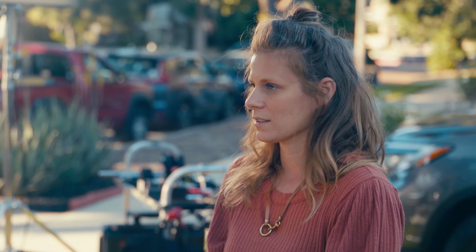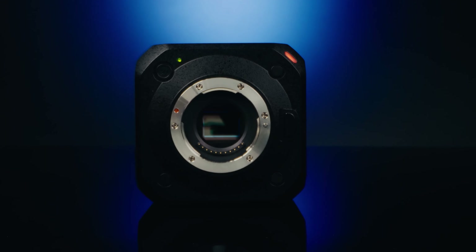With all cameras, you have drawbacks on one side or the other. You can either have a camera whose image quality is amazing but the ergonomics are not. Or on the other side of that, you have a camera that might be sort of built for ergonomics, but the image quality is lacking. So to have something that takes both of those things and puts it all into one little box is helpful.